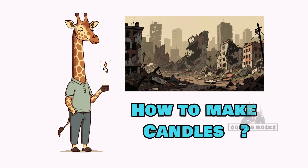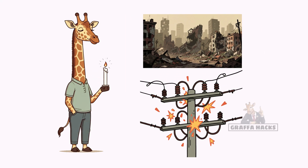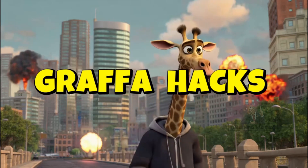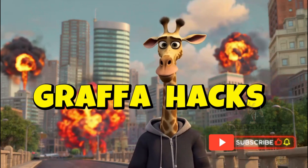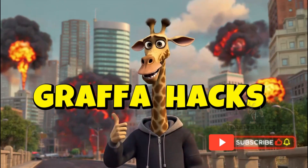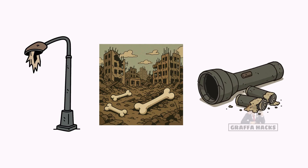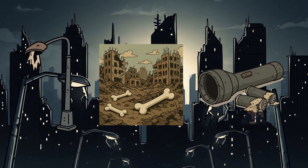How to make candles when the world has ended, the power grid is fried, and nights are darker than your future. The cities are dead, the street lights are gone, and your flashlight batteries died sometime between the looting and the screaming.